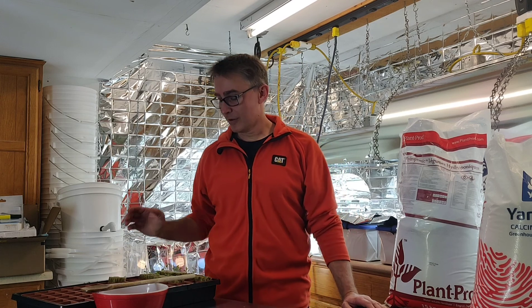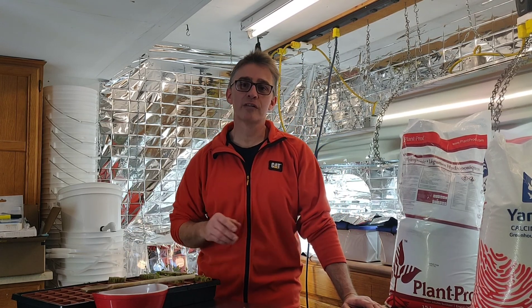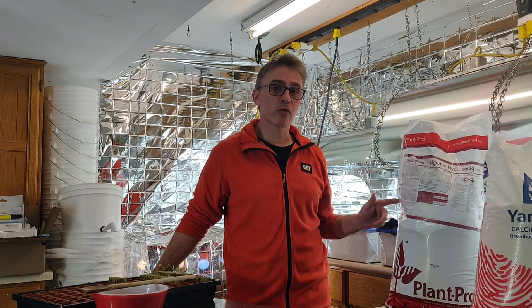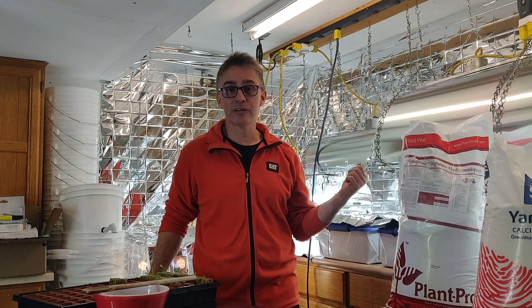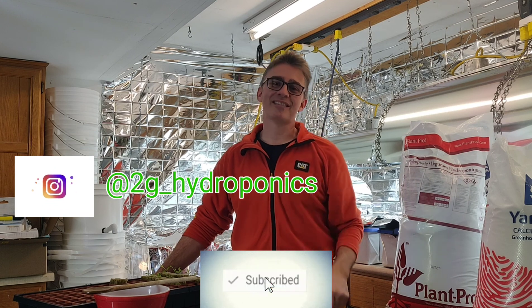Now you've seen me start the lettuce in the rockwool cubes two weeks ago, then move it into the totes with the hydroponic solution — again, that's a 6-11-31 formula and a 15.5.0 on the calcium nitrate. Stay tuned — we'll check back in a week to see how these guys are doing. If you liked what you saw, subscribe, give me a thumbs up, and I'll see you next time.